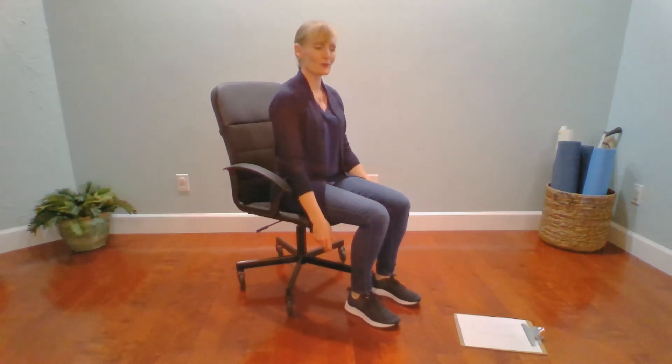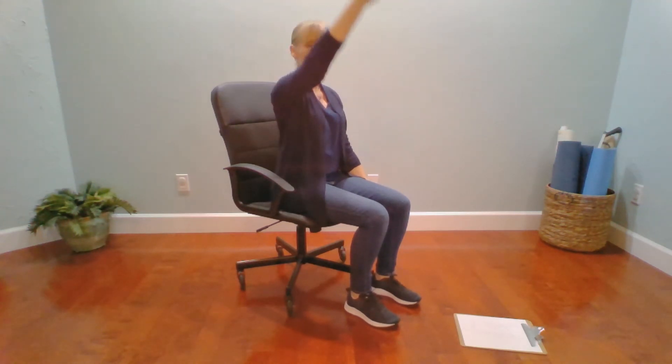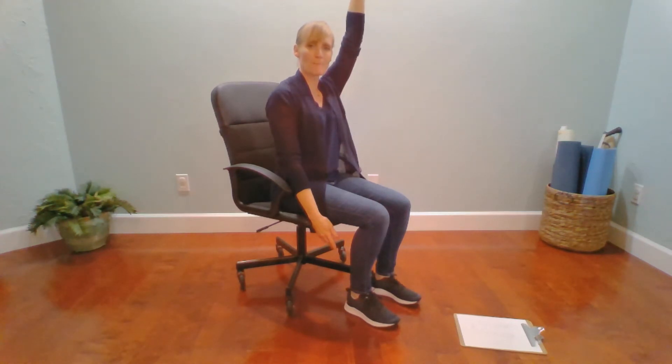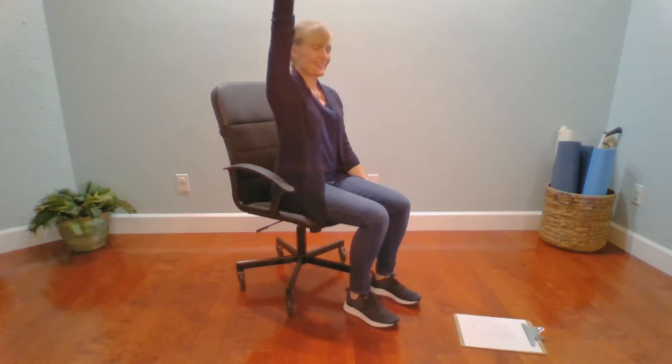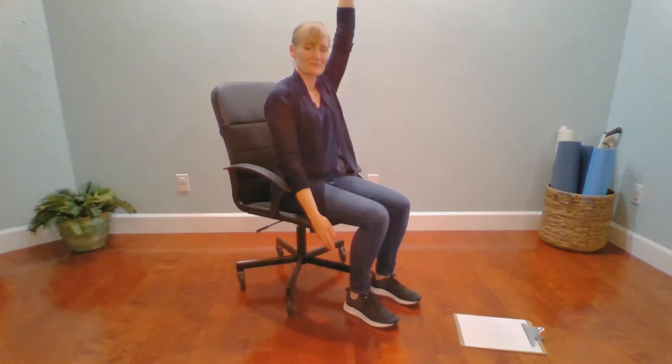Top of the inhale, bring the left arm up as high as it can possibly go without compromising our spine. And exhale, send it down. Last two — inhale, we lift to where it is comfortable. Exhale to release. Top of the inhale, taking the arm up as high as it can comfortably go. Bottom of the exhale, coordinating the hand by our side. Inhale. And exhale.